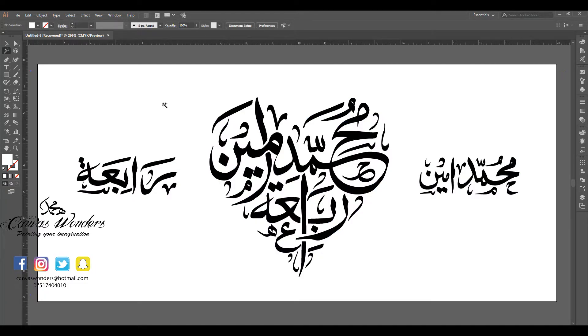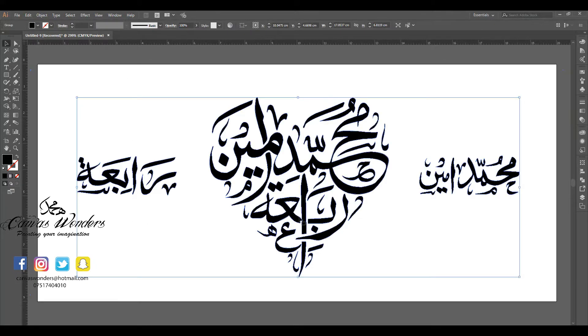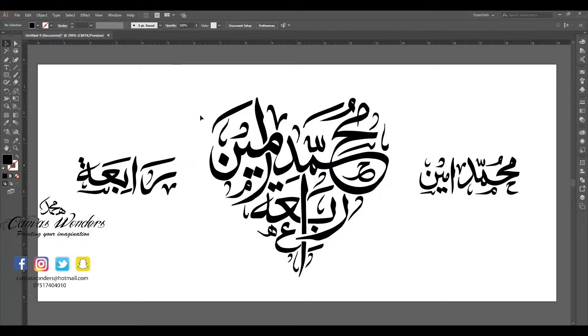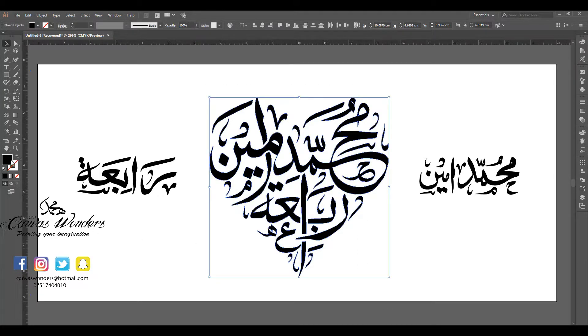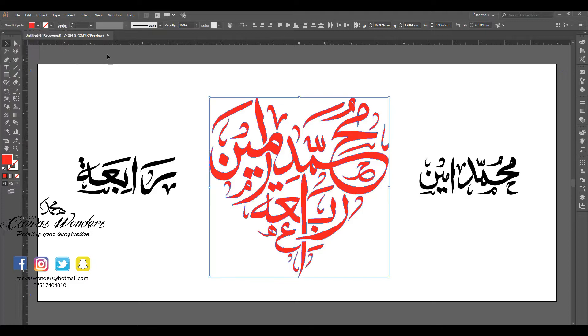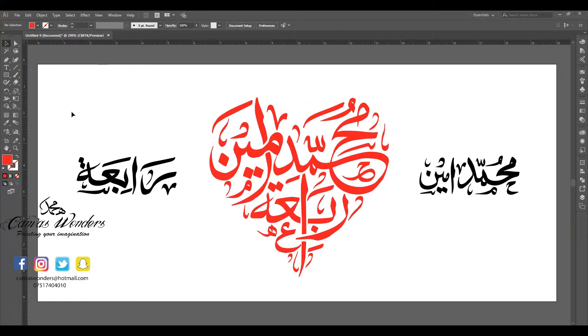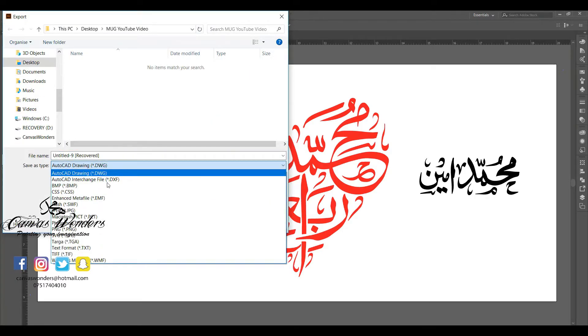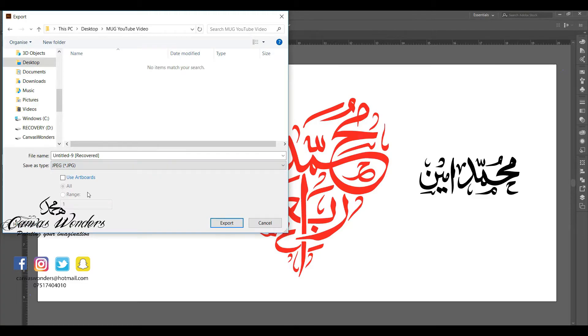Everything white disappears. I'll select the design and then click on the tab option and click on Group — this will separate everything from each other. I will then select the heart shape and choose a color to fill it, in this case red. That's the final design I'm looking for. I'll go to File, then click Export, and then Export As, name the file and save it as type JPEG.